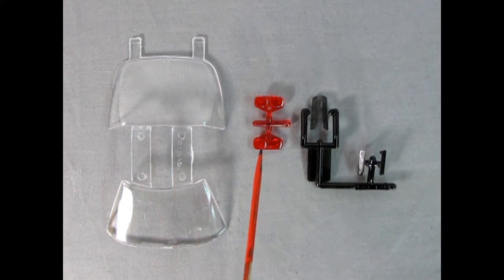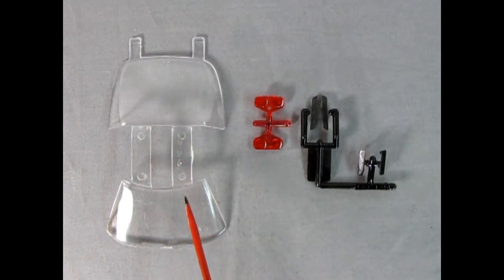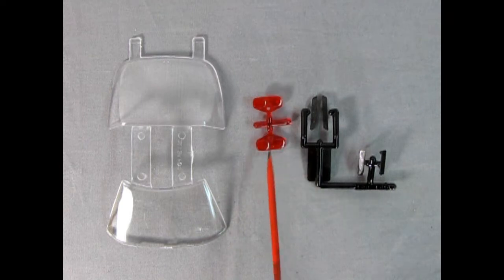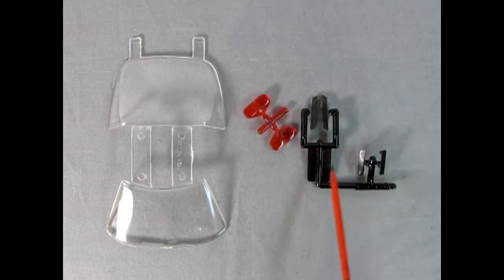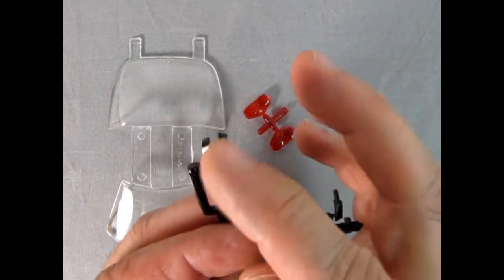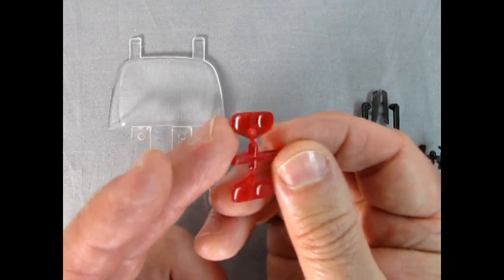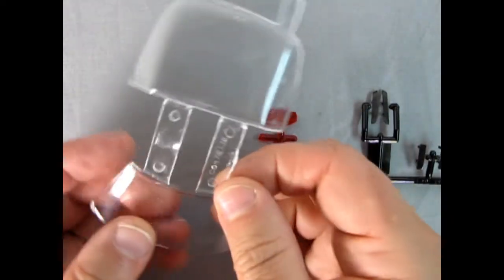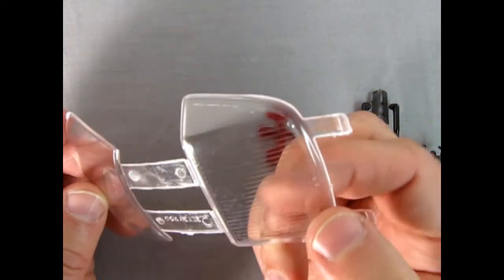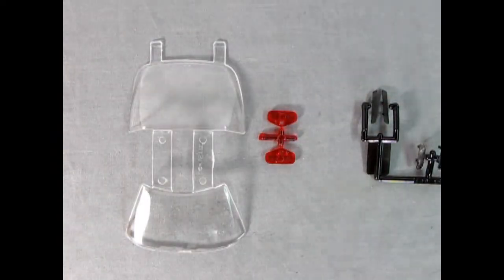Here we have our clear components, our transparent red components, and our smoke-colored components. The windshield and rear window have been in these Corvette kits since about 1984, so you can see a lot of flash forming on here — it is getting a little tired. However, our rectangular tail lamps are brand new as are the side smoke glass. You can see just how nicely these are detailed — there's a little texture on there, and the smoke is quite heavy but that's what makes it look nice. There's a pattern visible in behind the tail lamps. A bit of sandpaper should clean all this up and make it fit nicely in your Corvette.